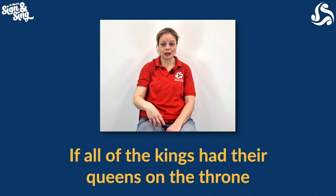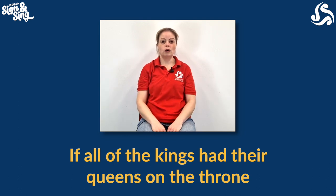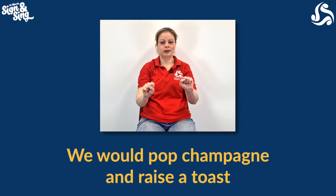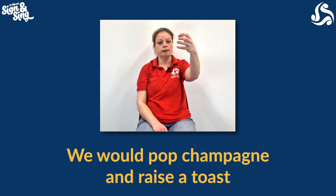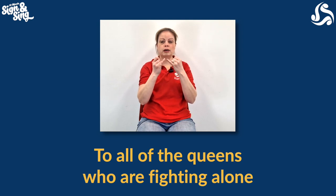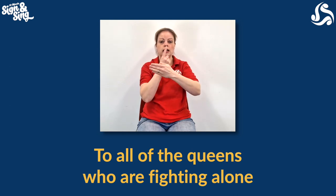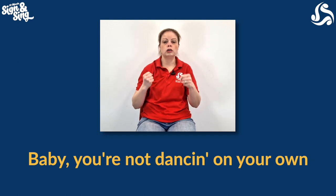For throne, do another crown on your head and then look like you're sitting down — it's almost like sitting on a motorbike and revving it up, so two hands go back round in circles. So it goes: If all the Kings — crown, beard — had their Queens — crown, cheek — on the throne — crown, hands. We would pop champagne: imagine holding a bottle and popping the cork off with your thumb, grasping then popping. Raise a toast: imagine you've got a glass and raise it up into the air. To all the Queens — crown and cheek — who are fighting: little fingers have a fight. Then alone: arm out in front, first finger goes underneath and to the end. Fighting alone. And then you're not — strike across your body — for not dancing: show your dance moves, just first finger.